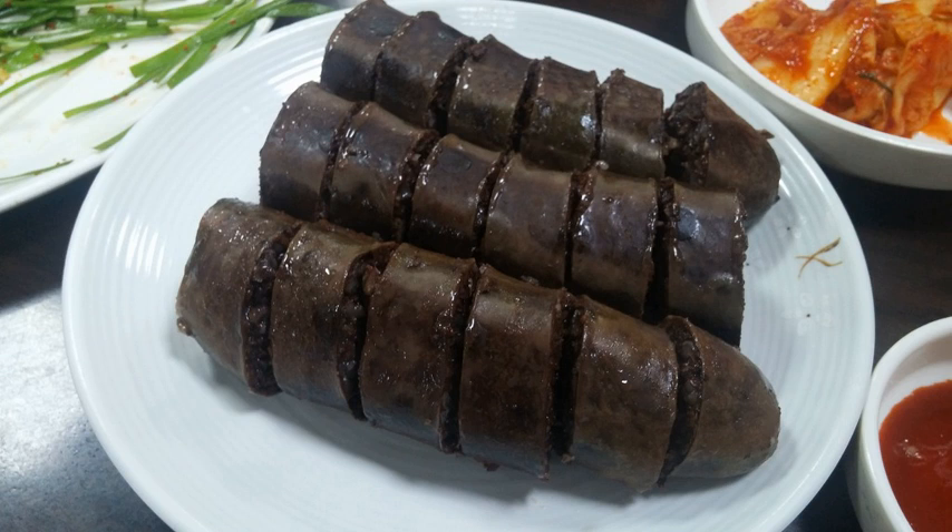Traditional sundae — cow or pig intestines stuffed with seonji, minced meats, rice, and vegetables — was an indulgent food consumed during special occasions, festivities, and large family gatherings.